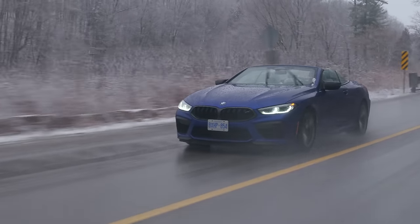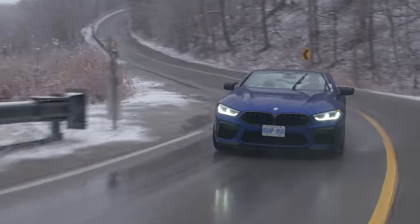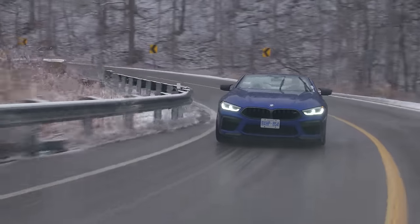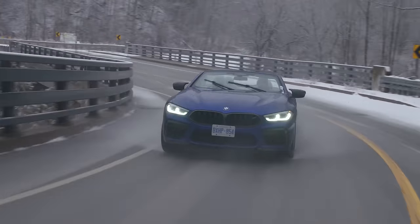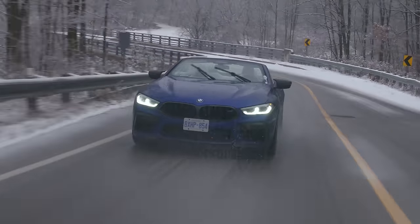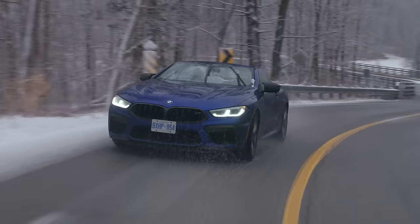This also shows you the level of engineering with the traction control. So I'm going to send it into cliche corner and get just a little bit sideways because it's a little bit sketchy. Handling is going to be difficult to talk about, but overall this thing powers through cliche corners sideways.